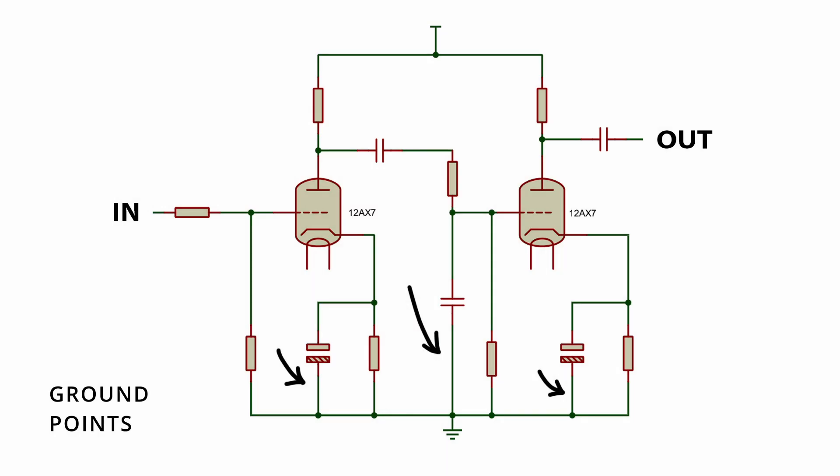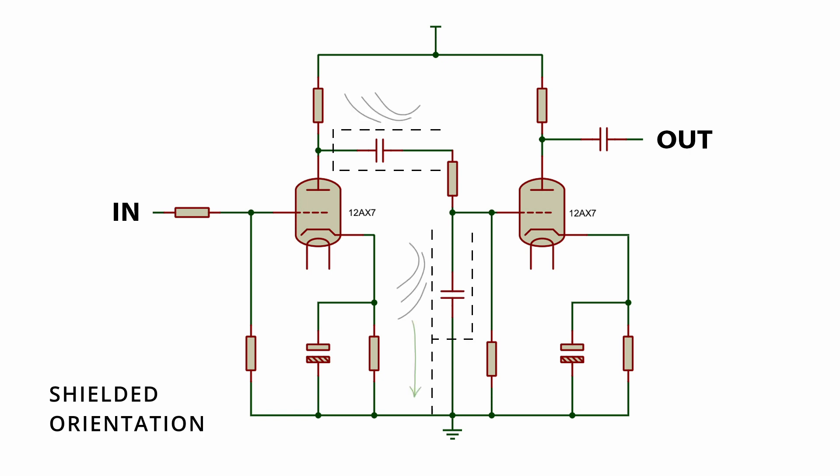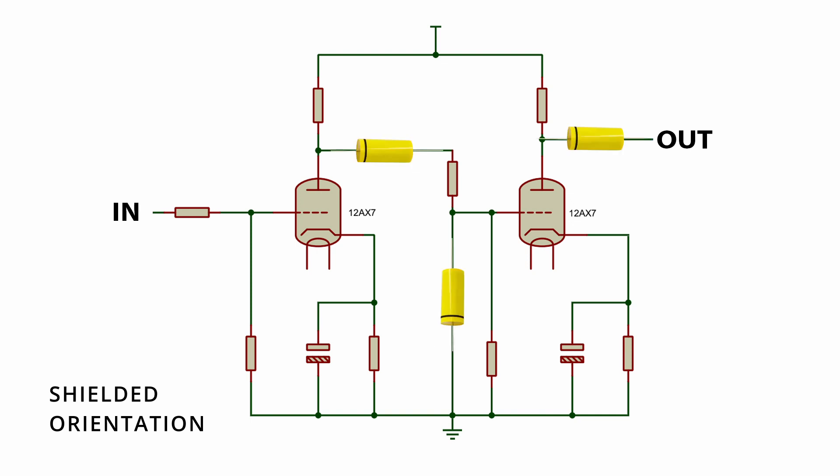If this outer layer is grounded or connected to a lower impedance point in the circuit, it helps prevent external noise or interference from coupling into the capacitor's core, reducing the chance of this unwanted signal propagating to the circuit. Especially in higher gain amps, optimizing the orientation can help reduce noise and hiss.